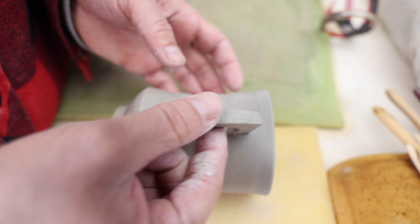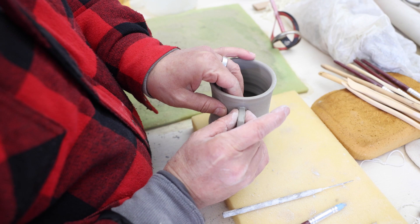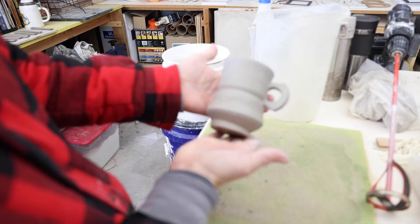Line up your handle and work it in firmly. Lastly, I clean up that seam — looks pretty good.